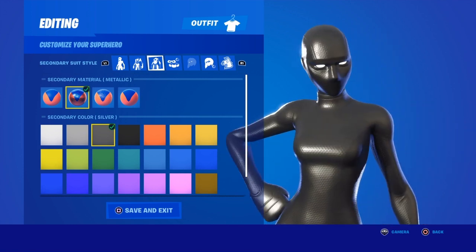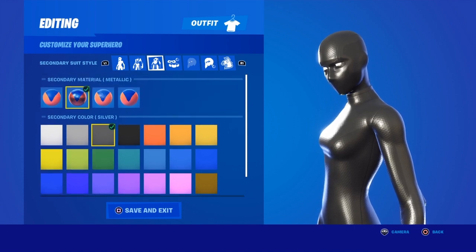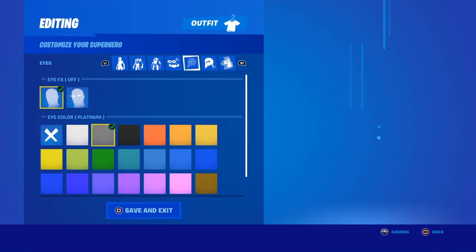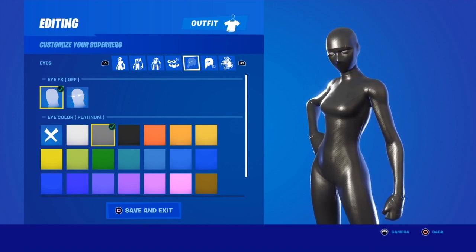Right here this looks basically all black — pretty close to it. It will probably look even better in game. For the eye color, you could put it as Black or Platinum — I like Platinum just because it matches a little bit better. And that's how it's going to look — that's how you get the black superhero skin.